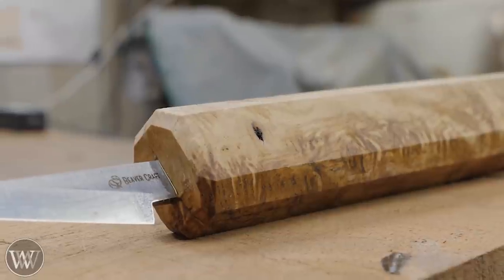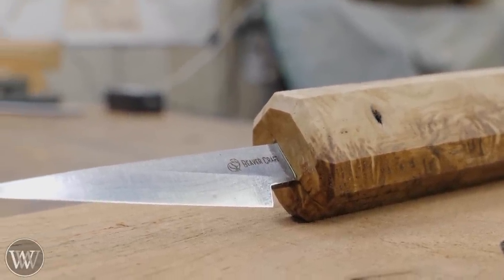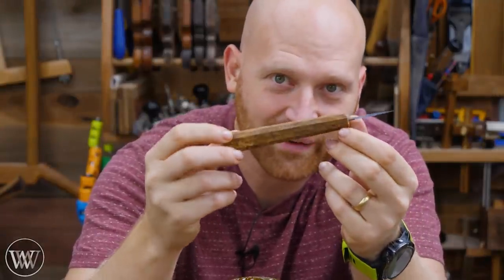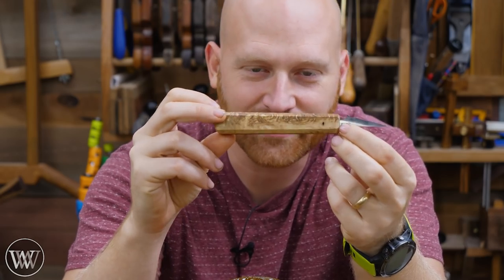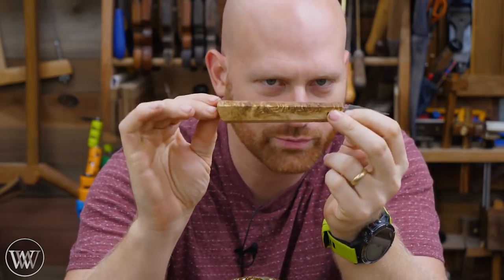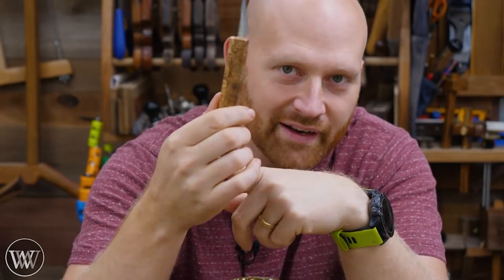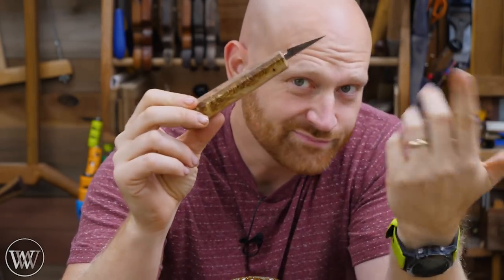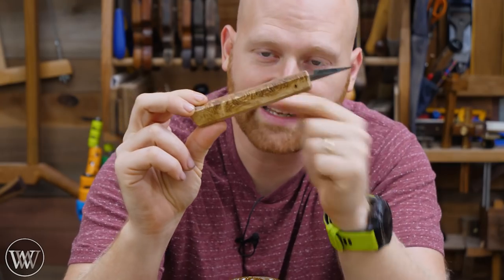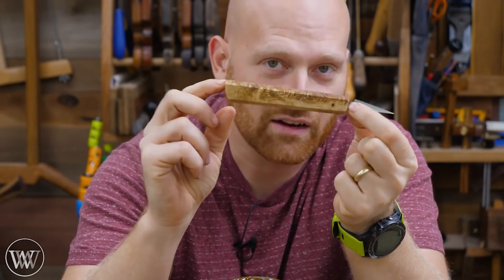So if you want to win one, stay tuned — we're going to be giving one of these blanks away. So there you have it. I am in love with how this came out. Once the BLO hit it, this thing is incredibly gorgeous, and it's comfortable. It's a simple, smooth handle — octagonal, so you can feel it. But this is what I want in a carving knife. You're going to want something very different, and that's one of the fun things about making your own with a blank — you can make the handle however you want, in whatever shape you want, and make it comfortable to you.